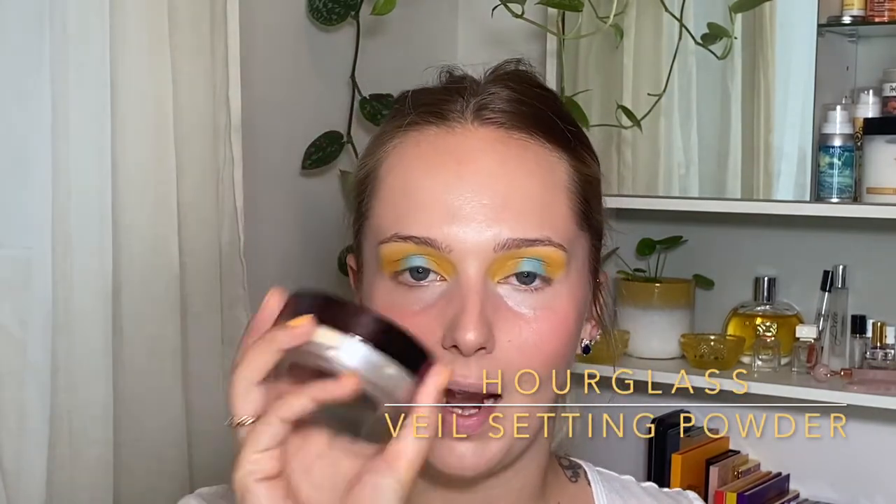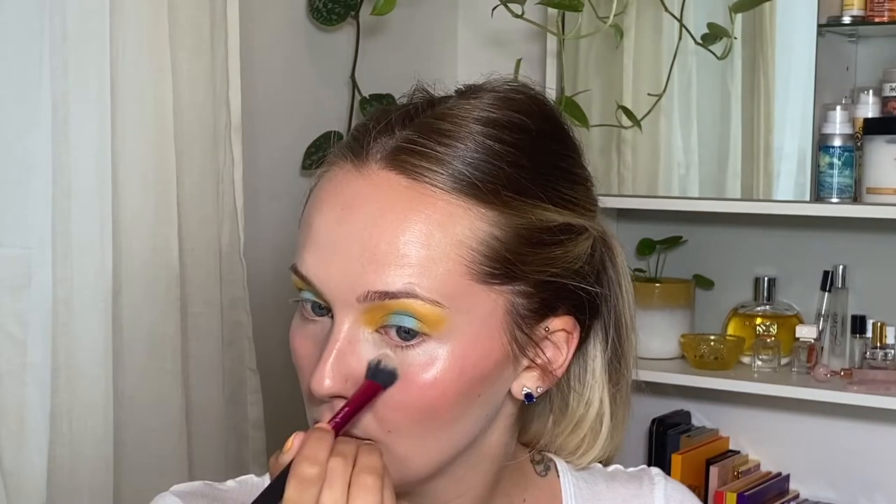Now I am taking my Hourglass Veil Translucid Setting Powder and I'm setting my under eyes with this. I'm using this Real Techniques Setting Brush. It just cancels out the shine under my eyes that I just don't want or need. I love the way that the skin looks — it's got a nice dewy shine over here and matte where I want it to be. So maybe I'll put a little tiny bit of powder on my forehead.